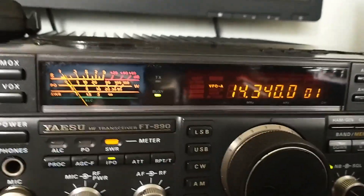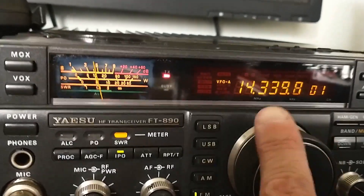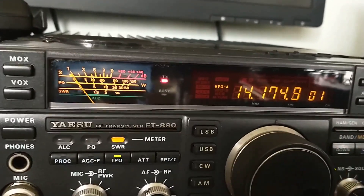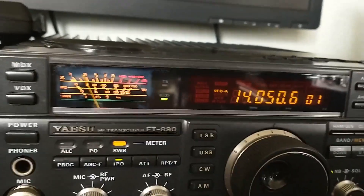20 meters, FM, same again. We're at 1.5, dropping, dropping, dropping. So I'm very happy with that. I'm going to leave that.